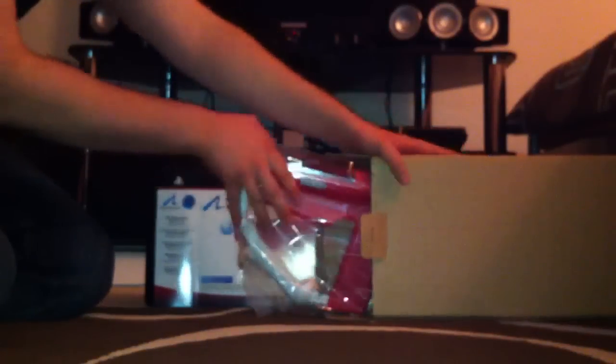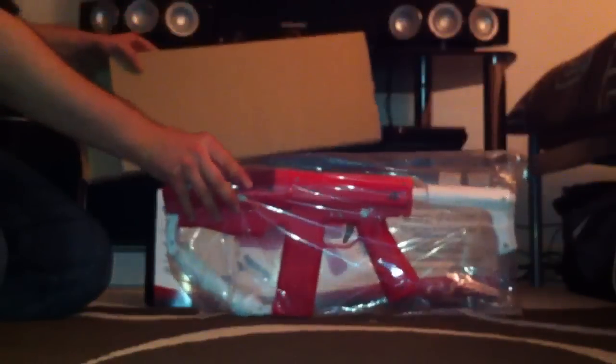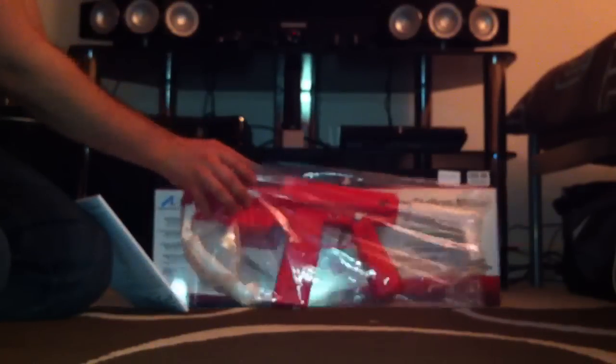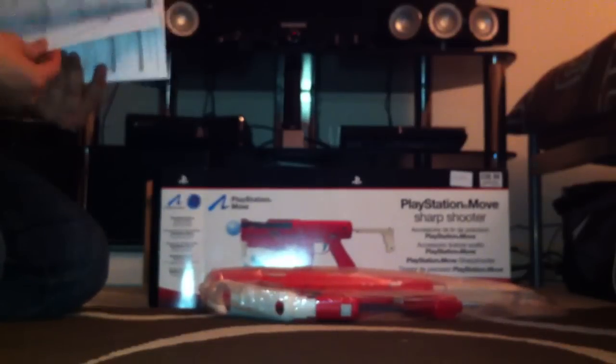Inside the box you get another box — who doesn't like multiple boxes. There you have it. There's the PlayStation Move Sharpshooter. Voila. There's the gun itself, come back to that in a sec. Literally all you get with it is a manual.